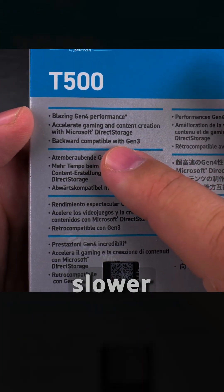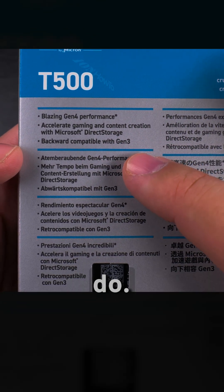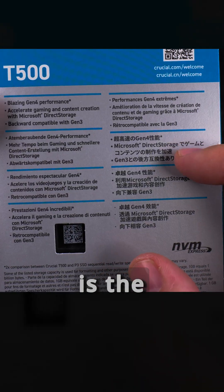It says 'Blazing Gen 4 performance' — meaning slower than the current generation. And 'Accelerate Gaming and Content Creation with Microsoft Direct Storage' — I don't know what that's supposed to do. Also backward compatible with Gen 3, though that doesn't really matter for me. And this is all repeated in multiple languages.